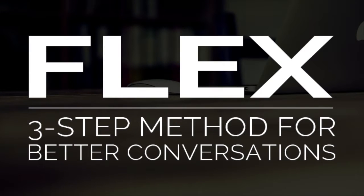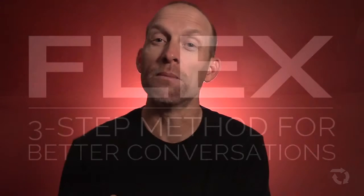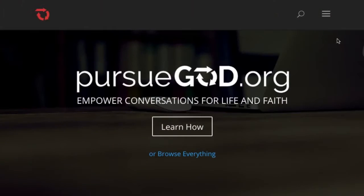In this video, I want to explain something that we call the FLEX method. This is a simple three-step method that we encourage small groups, families, and even one-on-one mentors to use when using our resources at PursueGod.org to grow and to learn more about who God is and how to apply His truth to your life.